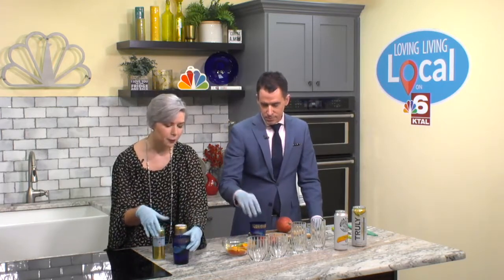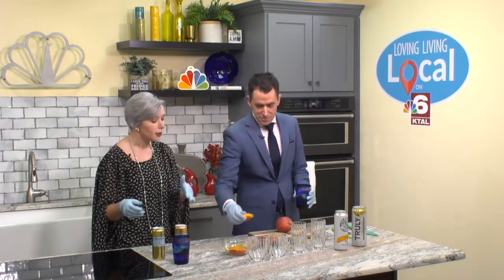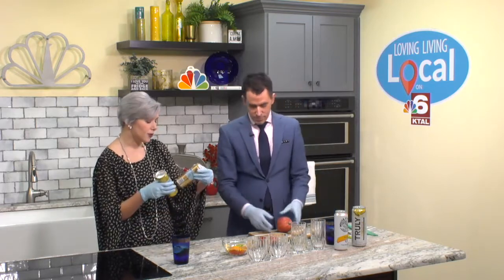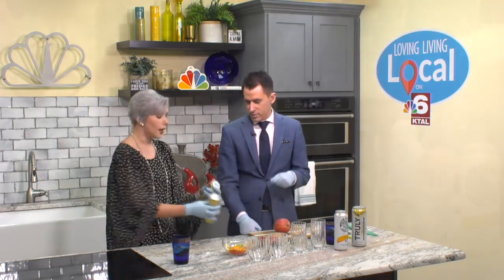So that's your regular water. But if you are missing the carbonation of sodas, we've got two different flavors of seltzer water — would you like tangerine or would you like lemon? I'm going to go with lemon.